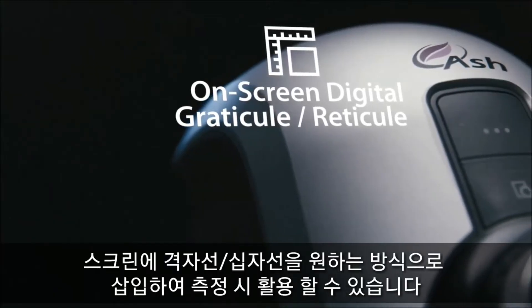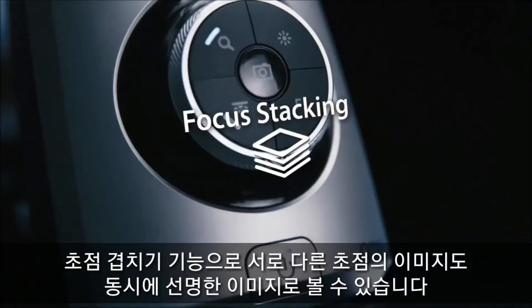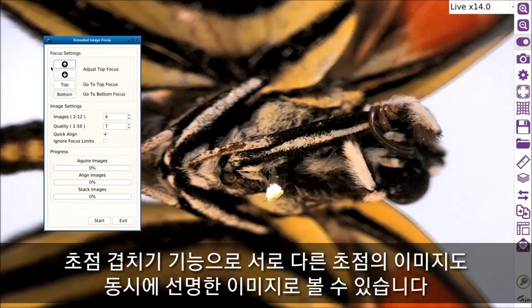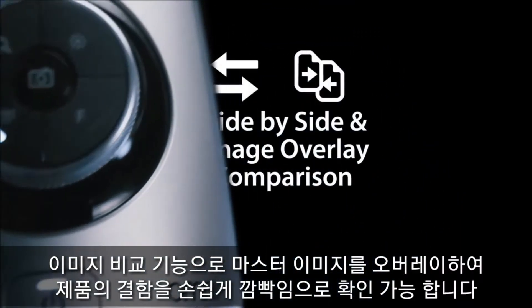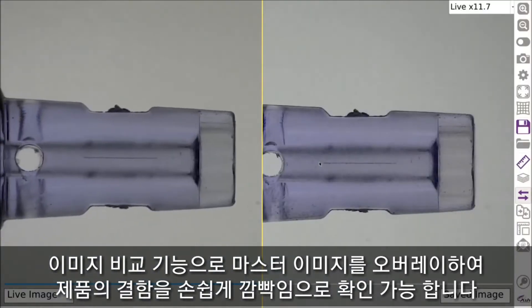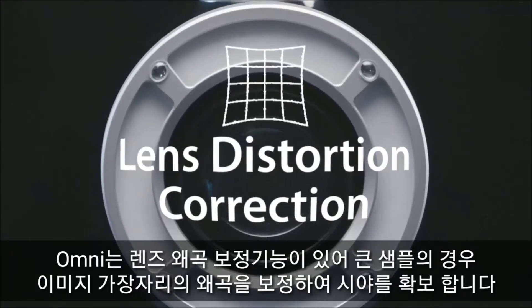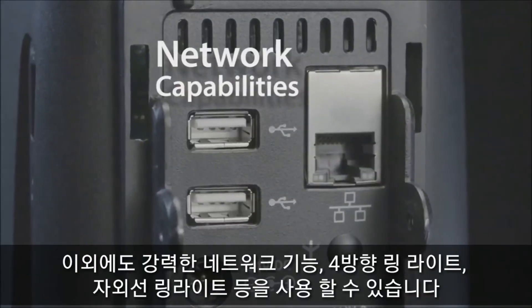On-screen graticule. Focus stacking. Side-by-side image comparison. Image overlay comparator. Lens distortion correction. Network capabilities.